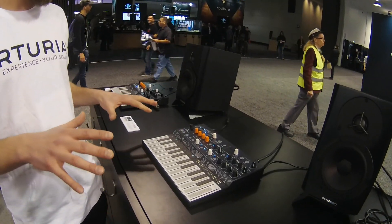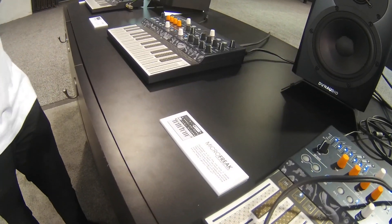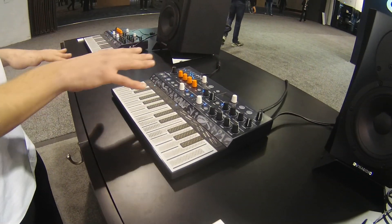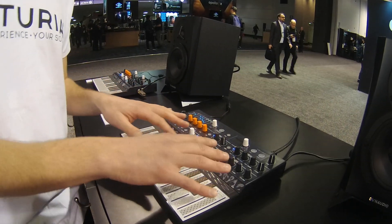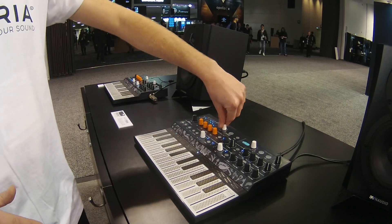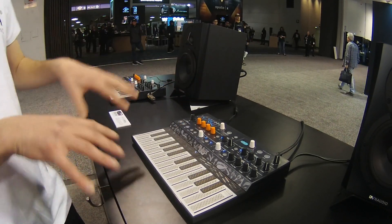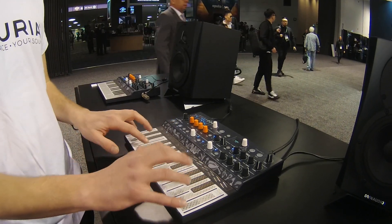The Microfreak is a small synthesizer with a digital oscillator, analog filter, some classic modulators like cycling envelope, envelope and LFO, modulation matrix with a direct representation of the modulations, arpeggiator and sequencer using this PCB keyboard.